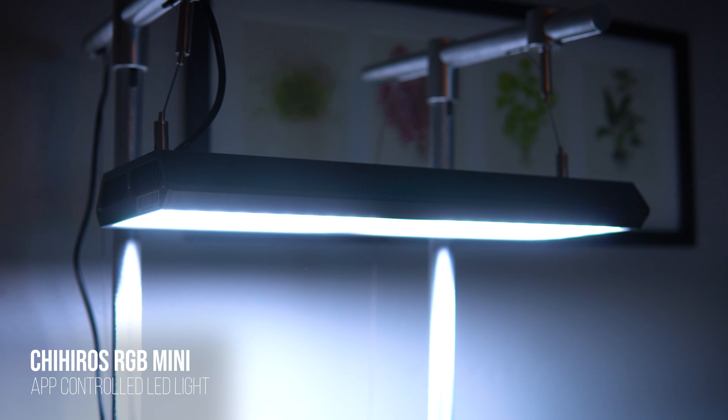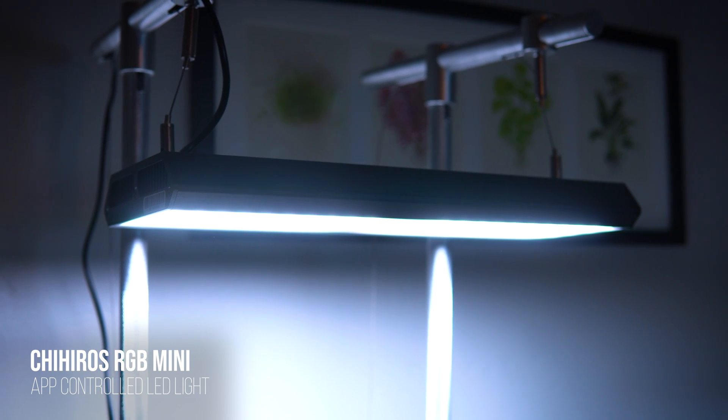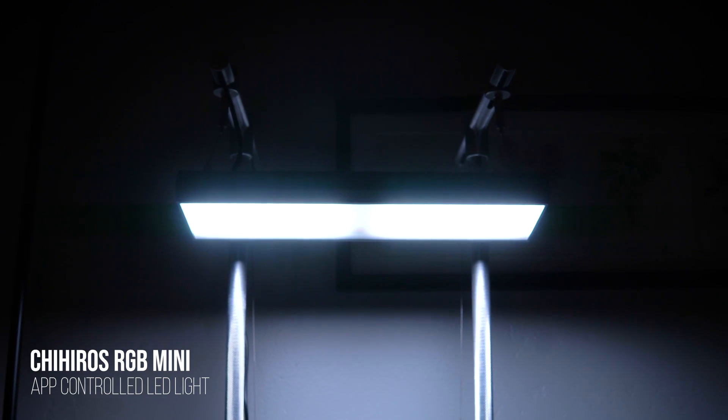One final tip regarding lighting is to manipulate the spectrum to favor more reds and blues. For this, we recommend a light like the Chihiros RGB-2. You can fully customize the lighting spectrum and manipulate it to your heart's content via the app. We also have an entire video on the science of lighting breaking down all the different specs — go ahead and check that out in the video description.